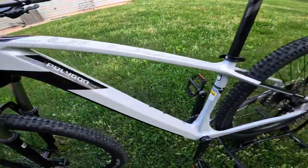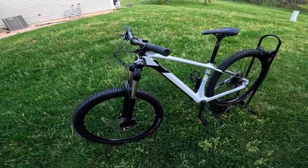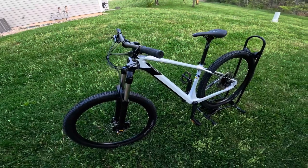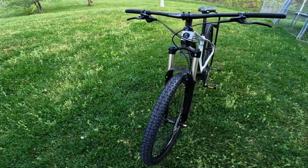Like this full carbon frame, making this bike super light and super playful on the trail. If you're looking to get into some XC racing or just any type of cross-country use, this thing is going to be right up your alley and you're not going to have to break the bank to do it. This thing is very reasonably priced.